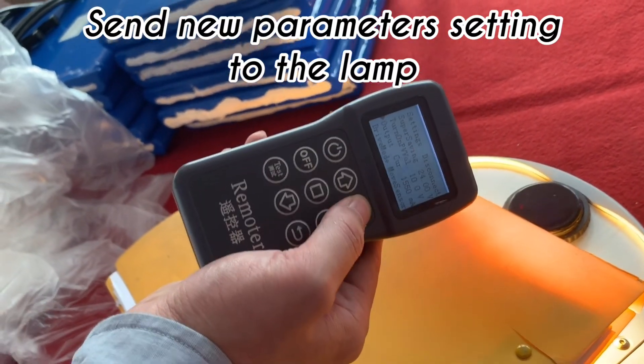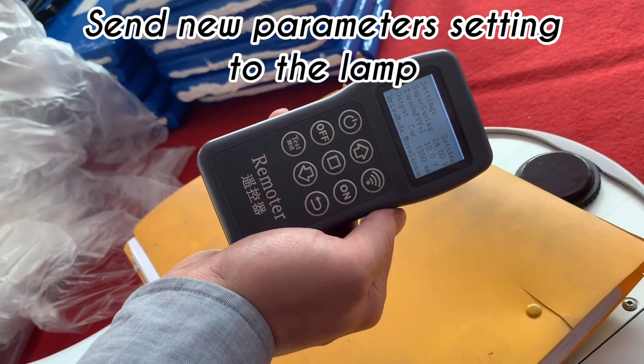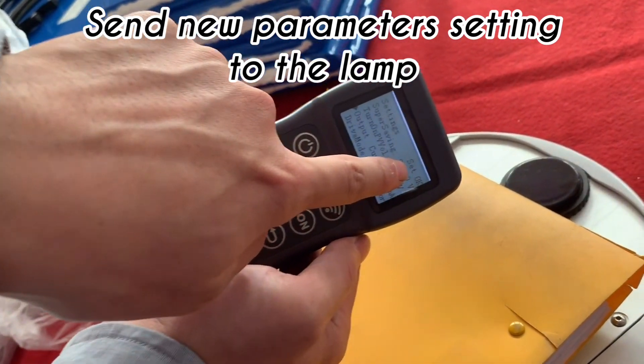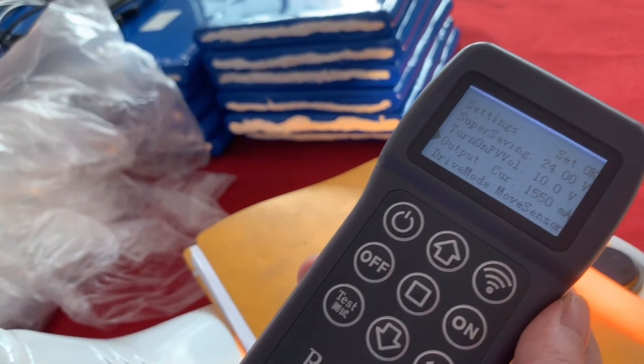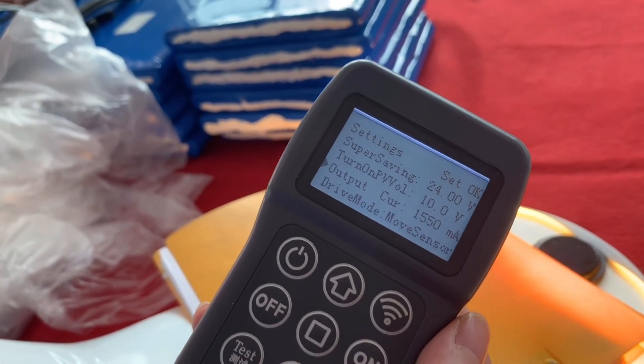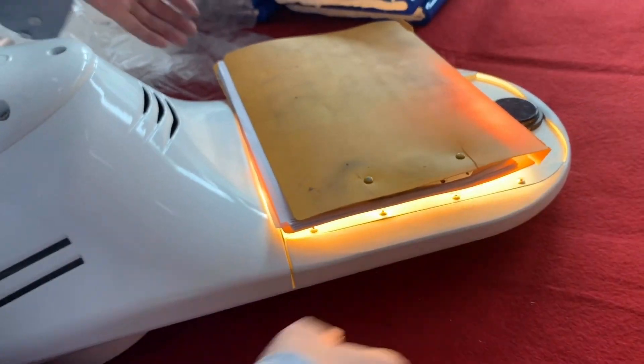Then press the send button and the new parameters will be sent to the light. It shows that's okay. That's all — thank you.